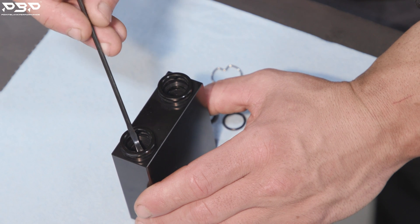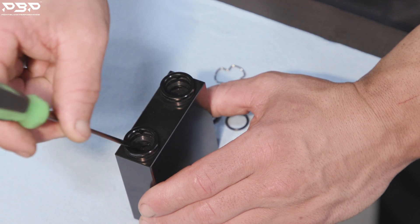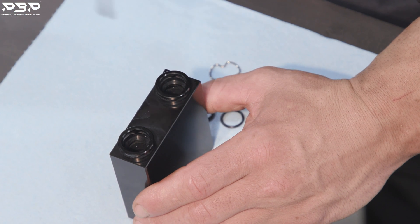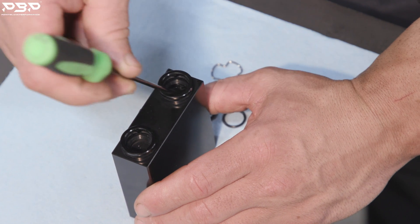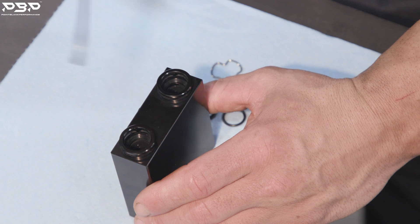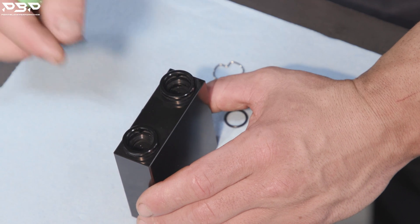Flip the thermal bypass up with the holes facing toward you. Verify where the O-rings go — they sit right below the surface, in the ring groove. We don't ship these out with O-rings pre-installed because we want you to lubricate them first, so you acknowledge they must be lubed and you don't rip or tear an O-ring during installation.